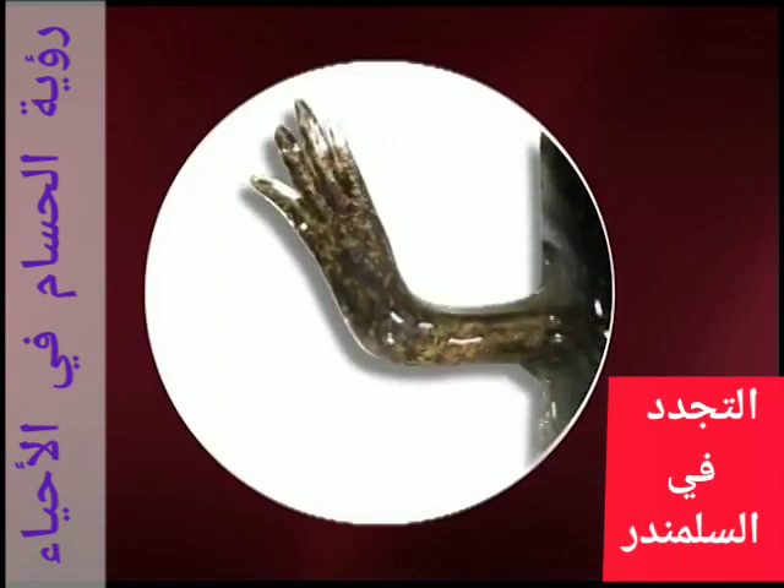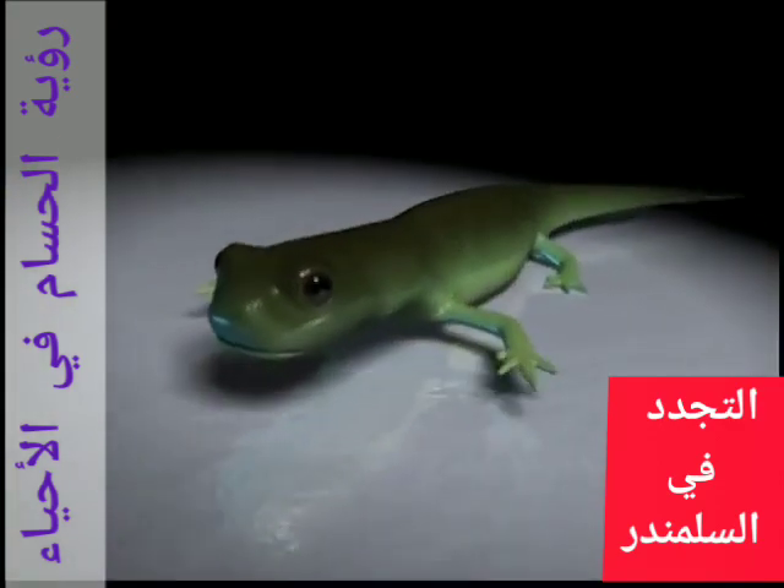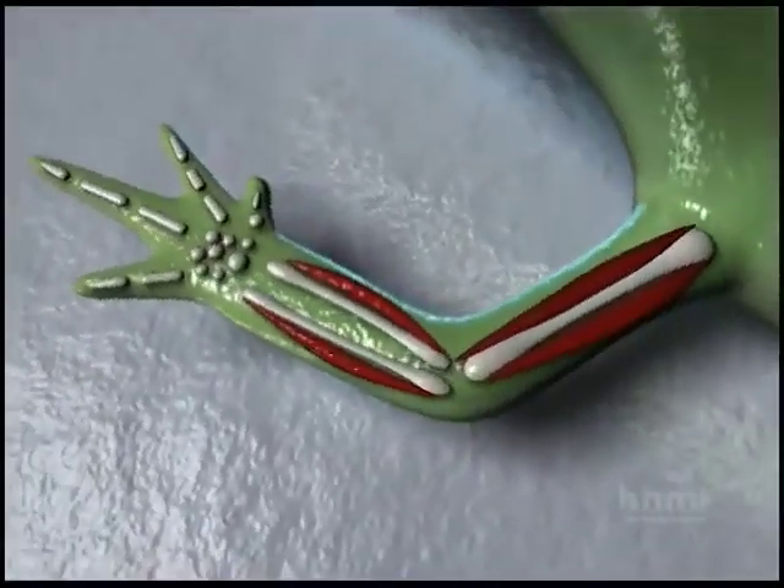We're going to have a look at the way in which an amputated limb grows over the course of about 90 days in a salamander. That's a time-lapse movie, watching that thing grow. And now we're going to see what's really going on. Here's the salamander, and it's got a completely new limb. It looks perfect. It has inside bone.